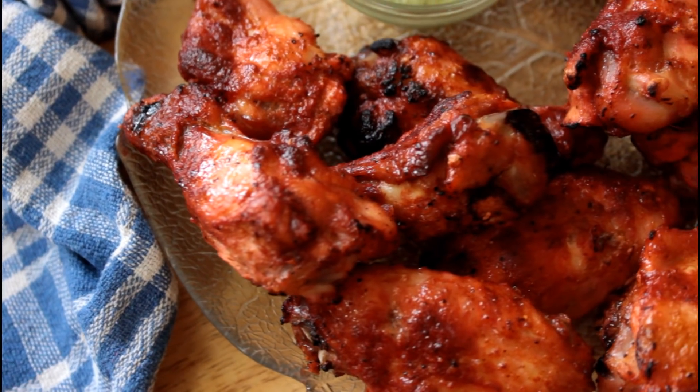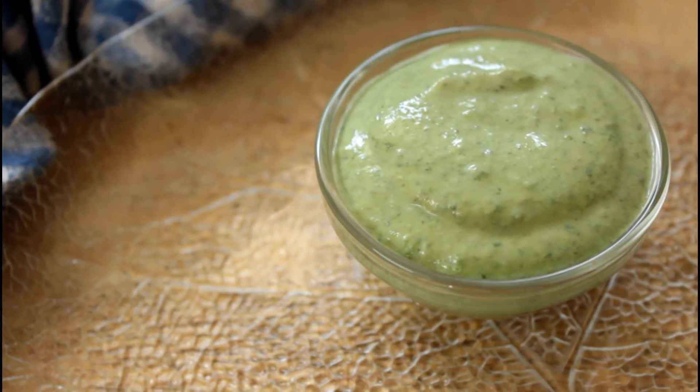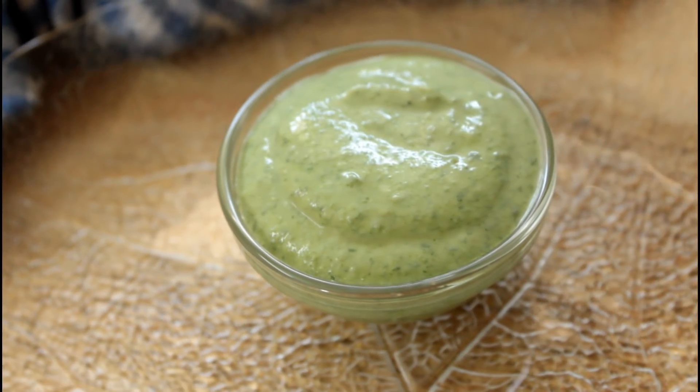Anyway, on to today's recipe. I think chicken wings are the perfect keto snack, and I've got a recipe today for a keto tandoori chicken wing, and we're going to be serving it up with a delicious creamy and cheesy green chutney dip. This is going to be quick, easy and delicious. So let's go and make those delicious tandoori chicken wings with that creamy and cheesy green chutney dip.